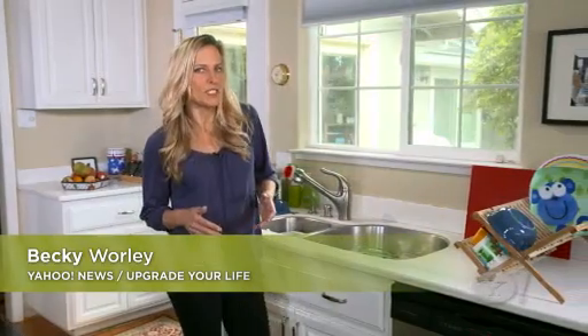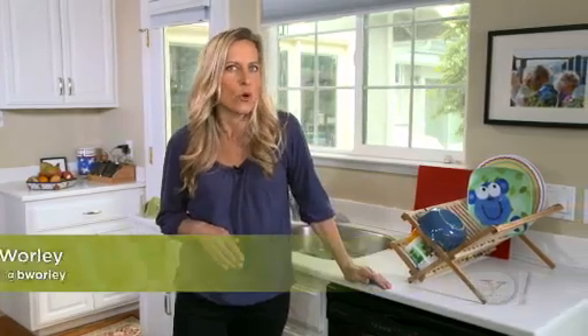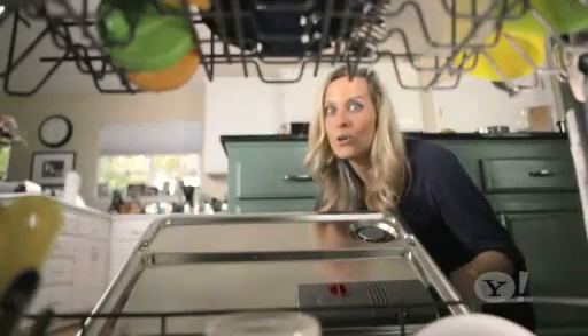In my family, we have deep conversation, sometimes heated debates, about a very important topic: how to load the dishwasher.